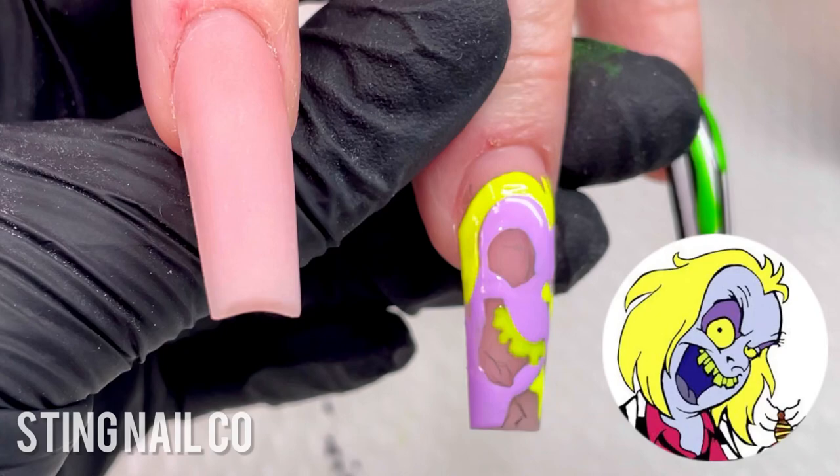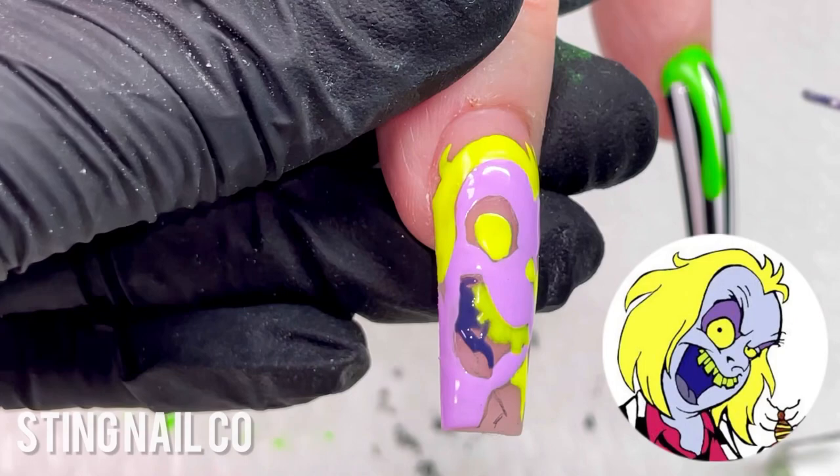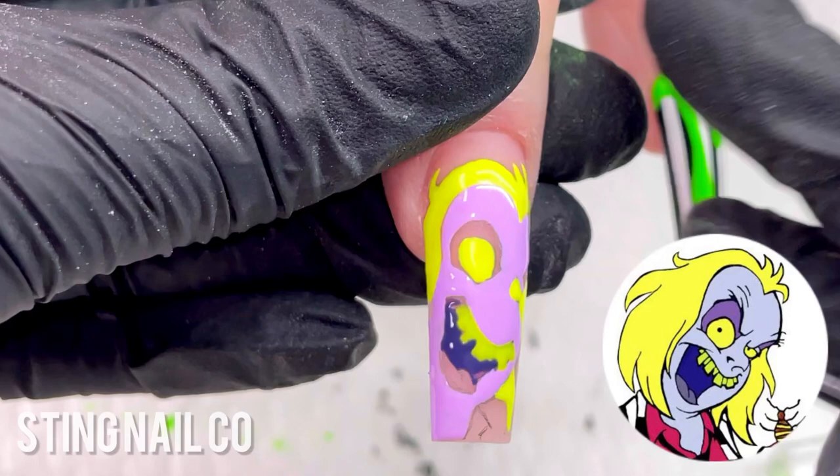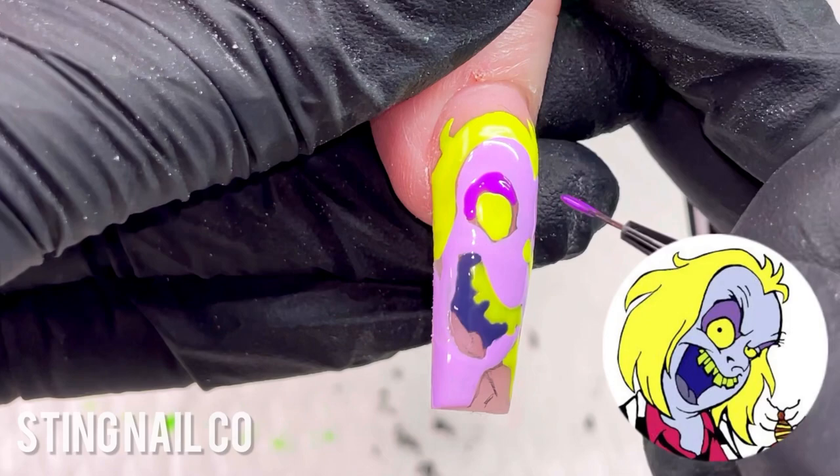It is a lot of back and forth. You have to cure each color individually unless they're not next to each other. For instance, right now I'm filling in his mouth, and next I'm going to fill in the area around his eyes. I did not cure between those just because they're not touching, so that saves me a step. While doing that, after I finish this part, I'm going to have this hand in the light and then be working on the other hand. It's a lot of back and forth, but it's worth it in the end.